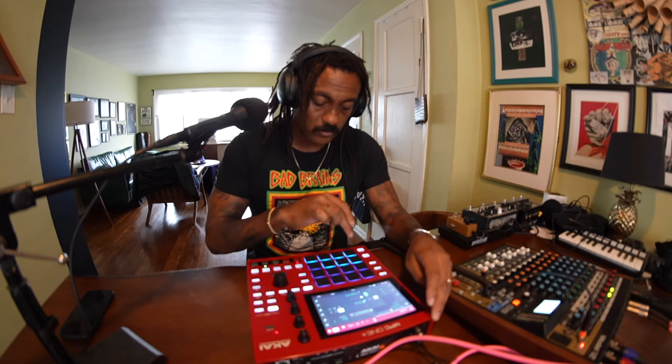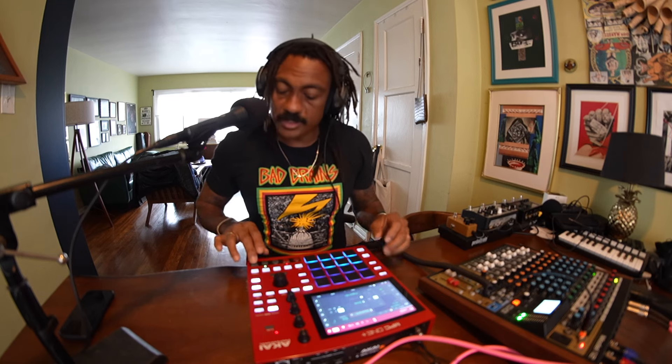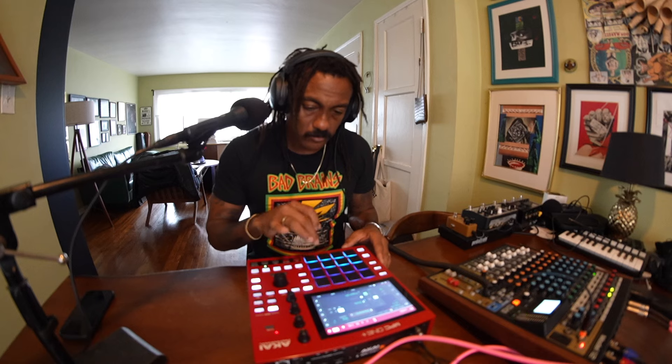Before I actually get rid of it, if I do end up getting rid of it — but let's get into it. Let's overdub something. Cool, let's overdub again, or let me play through it first. Let's do it.